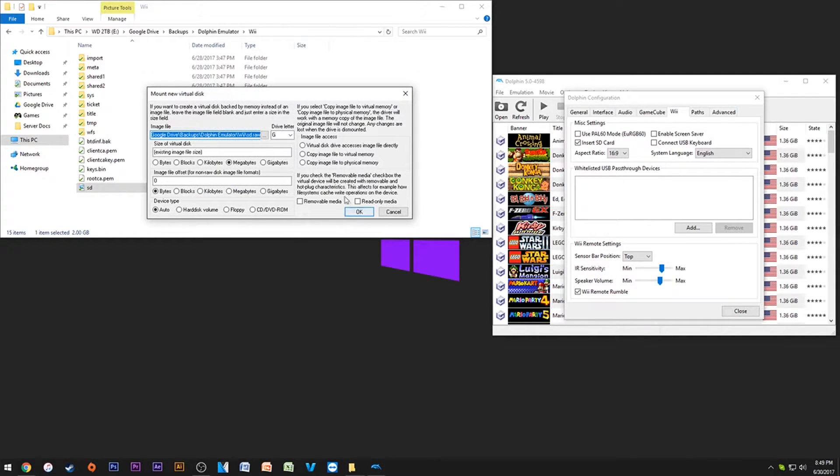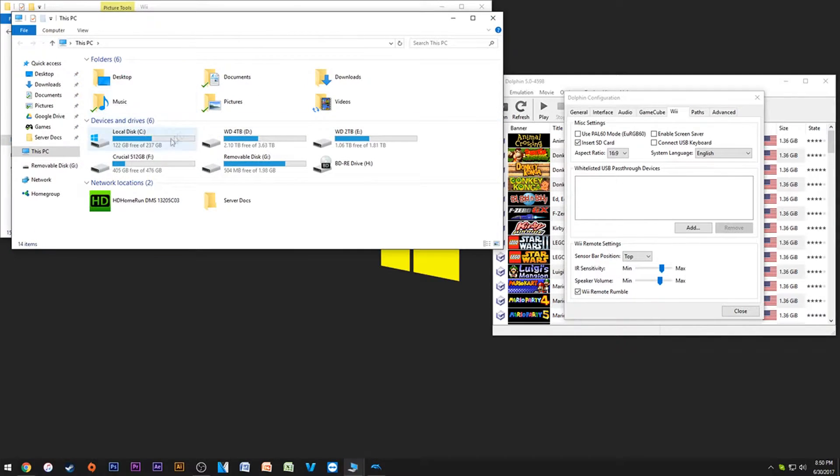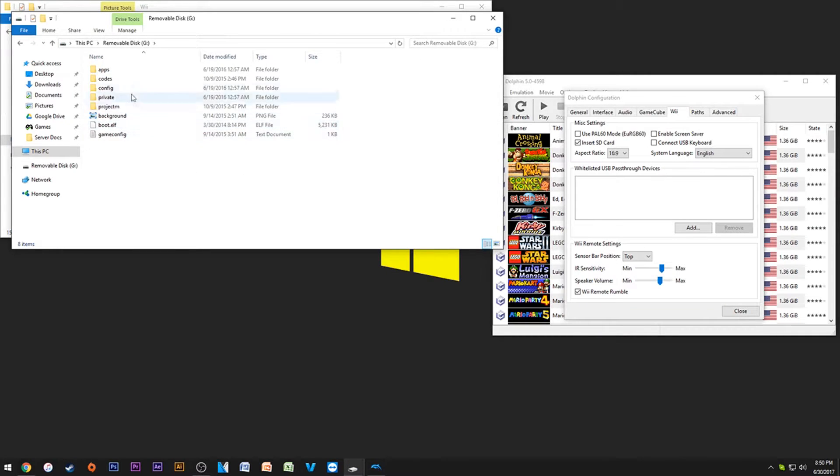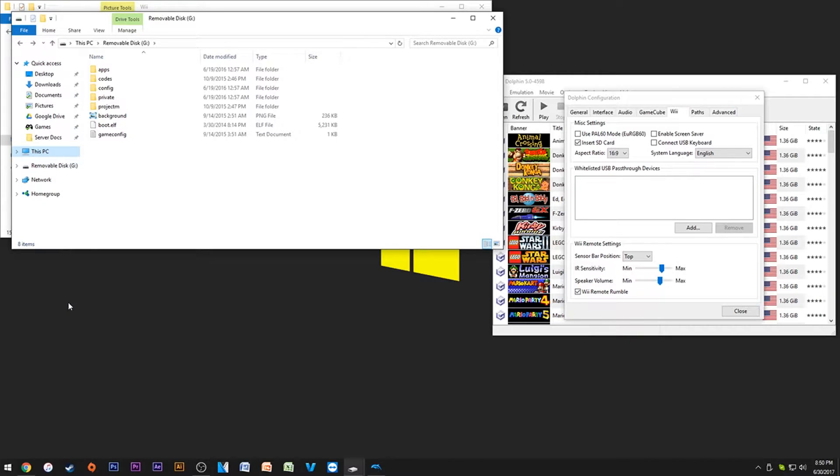What's cool is you can get a program called ImDisk Virtual Disk — search for it and you'll find it. You right-click it, say mount, turn on movable media, and then here is the virtual SD card as a removable disk. Now you can load all your Project M stuff or homebrew content onto it and run it off Dolphin.